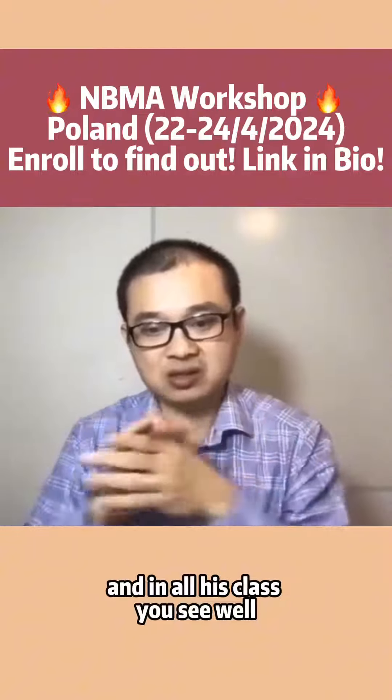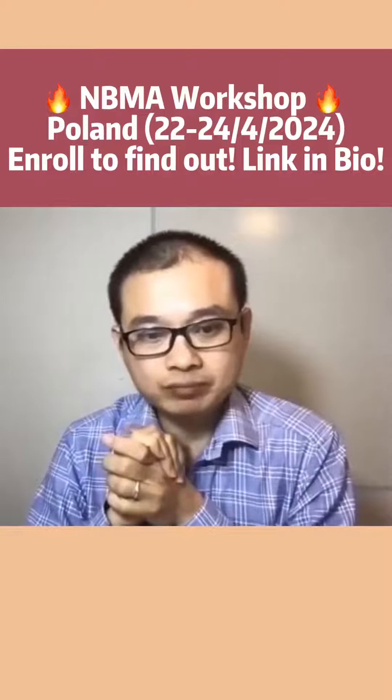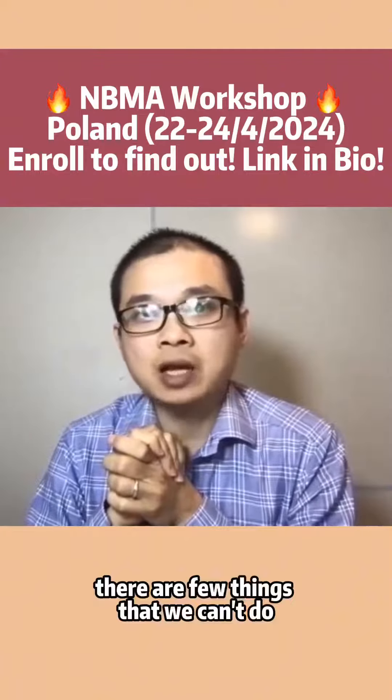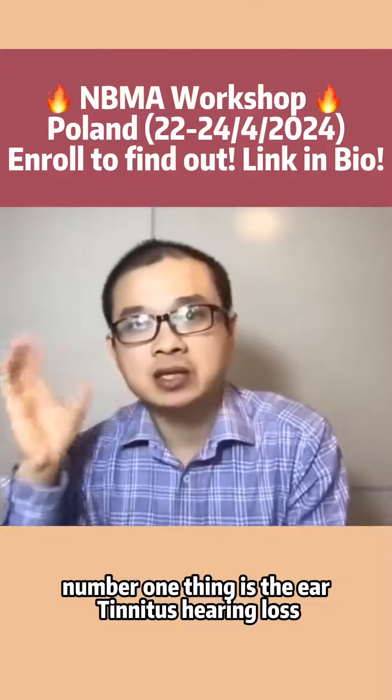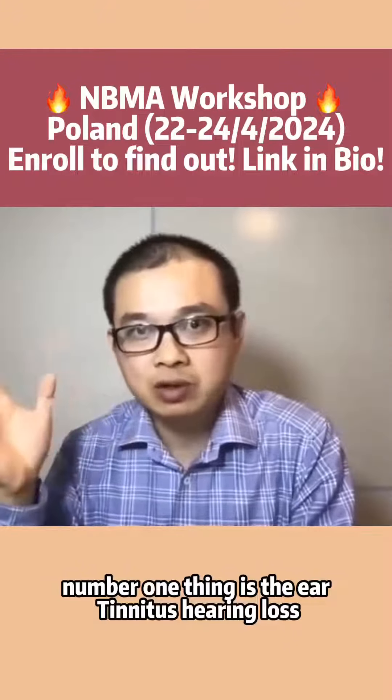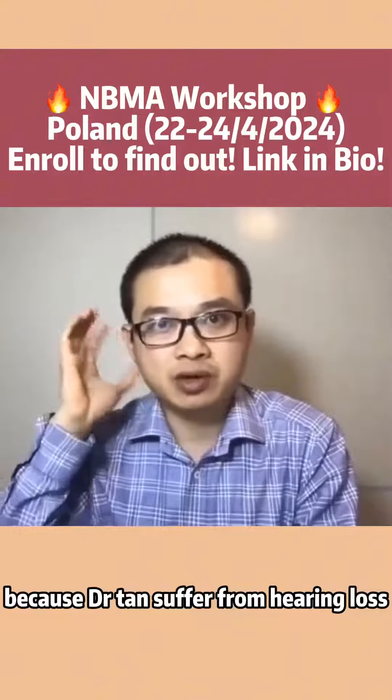And in all his classes, he said there are a few things that we can't do. Number one thing is the ear — tinnitus, hearing loss — because Dr. Tan suffered from hearing loss.